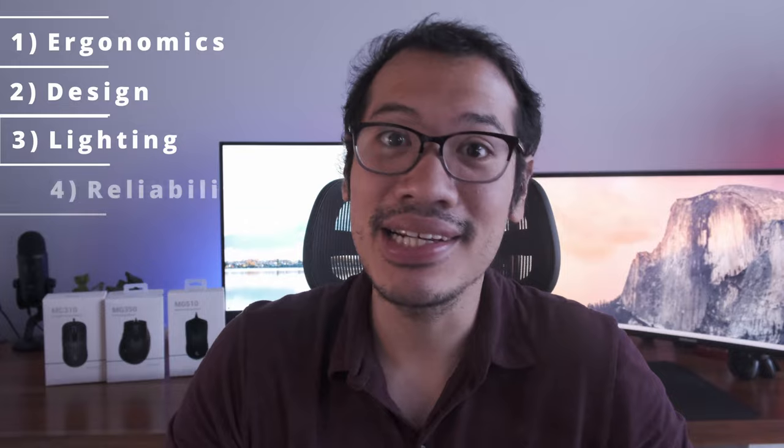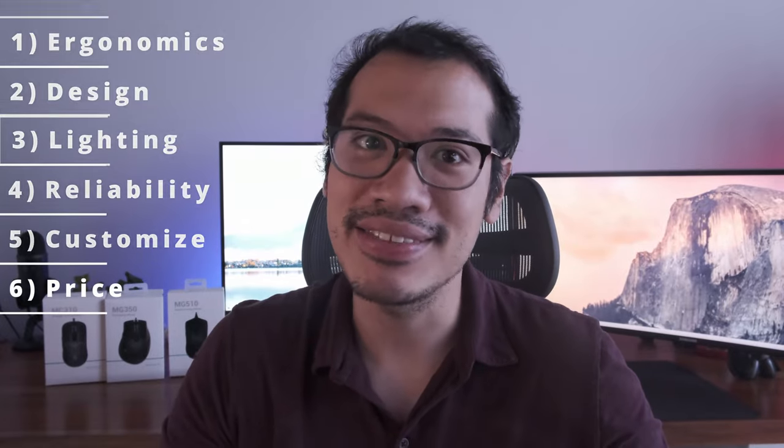Let's go through the ergonomics, overall design, look, lighting, reliability, customizability, and price of each of these.